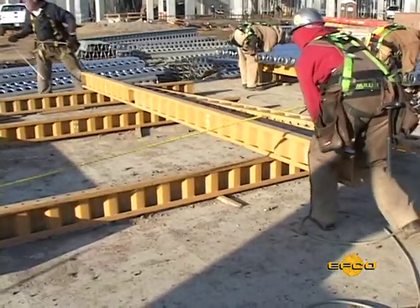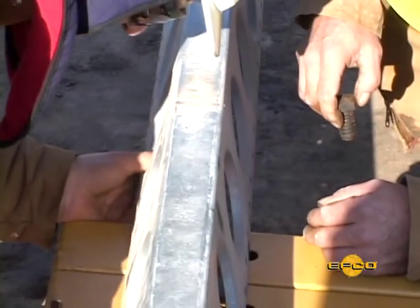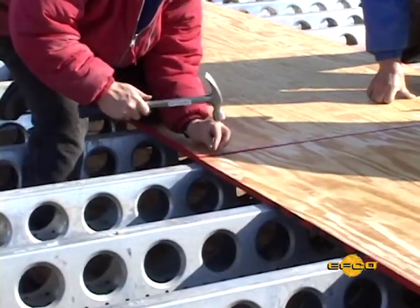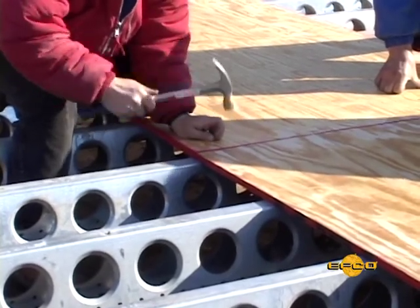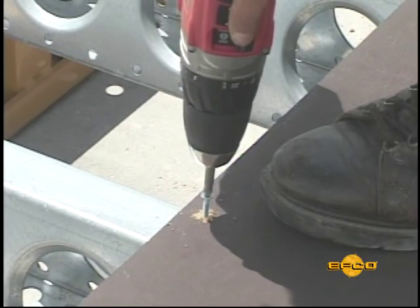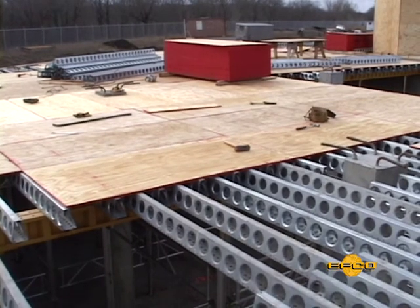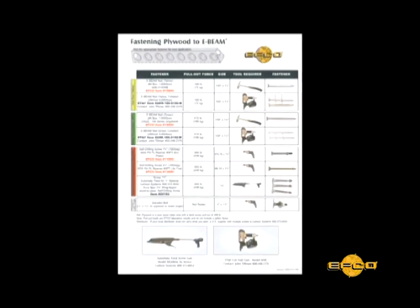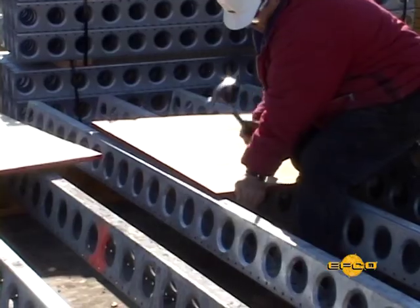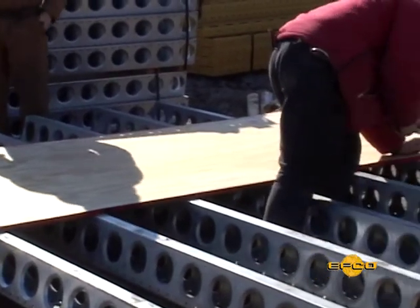Lay out the Z-beam stringers first, and then add the E-beams on top. Bolt each connection using the EFCO 3-quarter by 1-3-quarter inch quick bolt. Plywood can be attached to the EFCO E-beam quickly and easily with E-beam nails, or for a more secure attachment, self-drilling screws. Ask your district EFCO engineer or field supervisor for an EFC 985 publication listing nail and screw options. Four to six fasteners will attach each 4x8 sheet, depending on your job requirements.